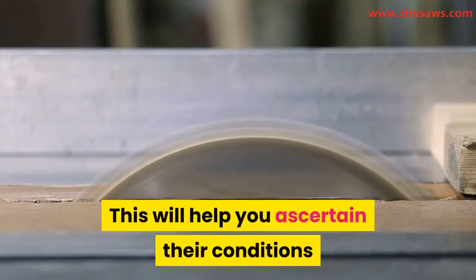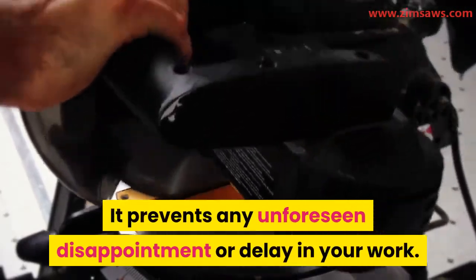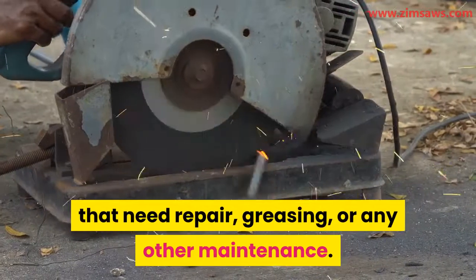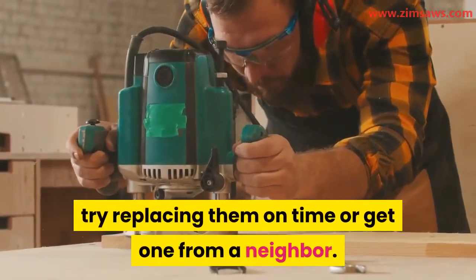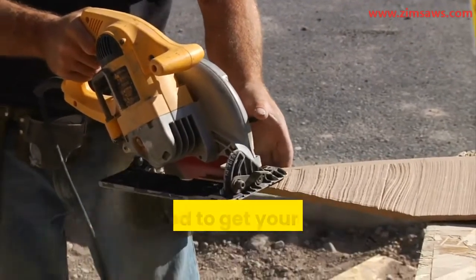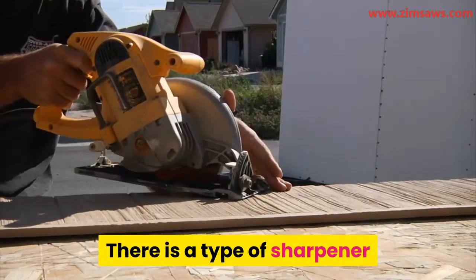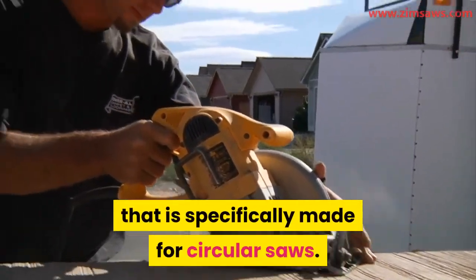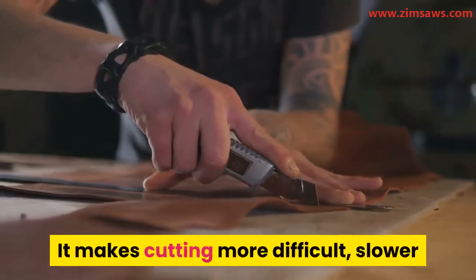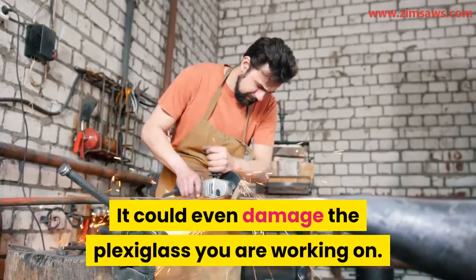Test your tools before you start working. This will help you ascertain their condition and prevent unforeseen delays. You can decide if any tools need repair, greasing, or other maintenance. If damage is permanent, try replacing them. Also, as part of preparation, get your cutting tools sharpened — this is especially important for the circular saw blade, and there is a sharpener specifically made for circular saws. Working with blunt tools makes cutting more difficult and slower, and can result in a rough finish.